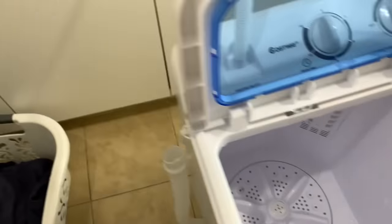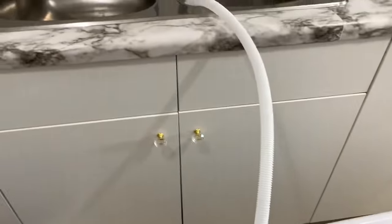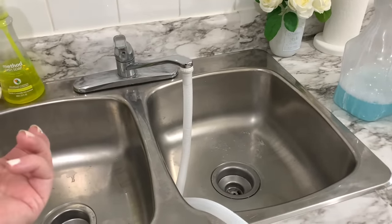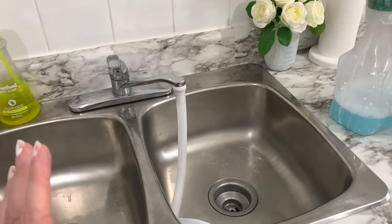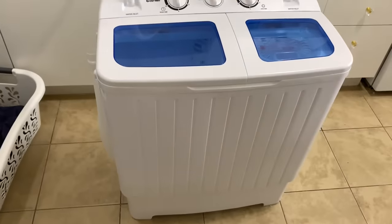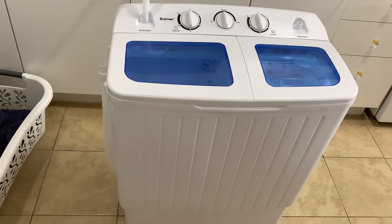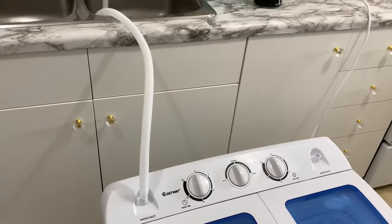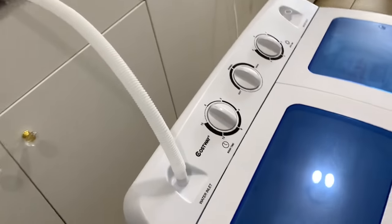This is the hose that you attach to your faucet. I have an older faucet, but if you have a newer, fancier type faucet there is a gadget you can attach to it and this hose will connect to that, so you can still use it. As you can see, I have mine set up in my kitchen because it's very portable and very lightweight. It recommends that wherever you decide to put it, you place it on a flat surface and a little bit away from a wall or cupboards so it doesn't bang into them — that's with the spinning.